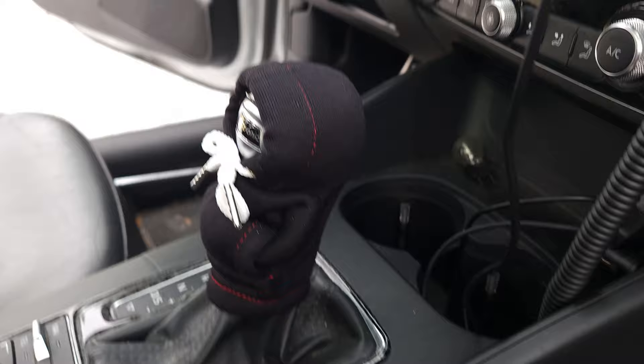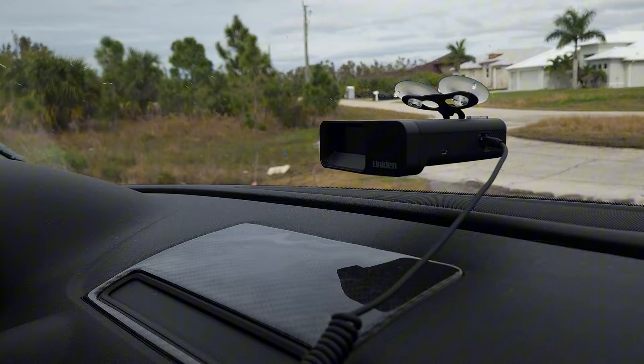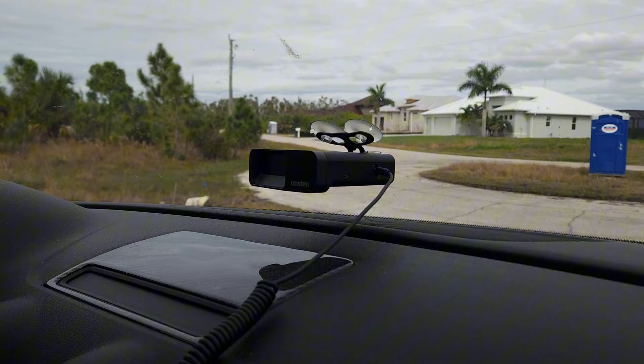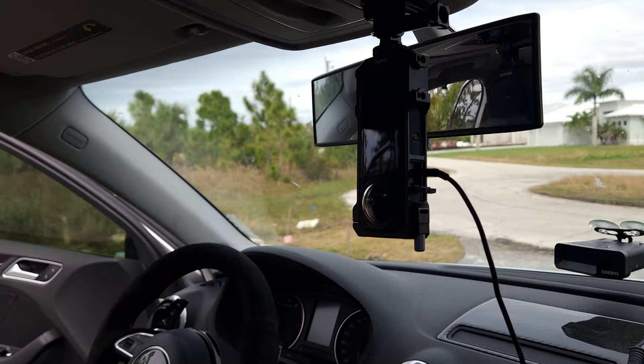I've got my shifter right here with some more little carbon accents. And then here we have the R7 radar detector — I got it on Amazon for like $550. It works really well, saves me a lot of trouble. I haven't got a single ticket since owning it, so it's really worth it.